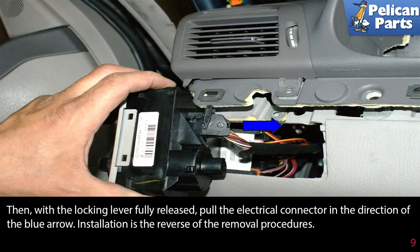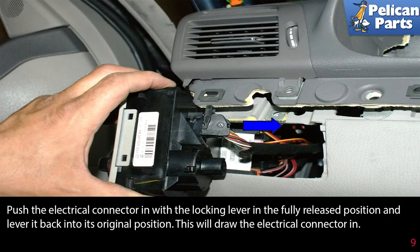Installation is the reverse of the removal procedures. Push the electrical connector in with the locking lever in the fully released position and lever it back into its original position. This will draw the electrical connector in.